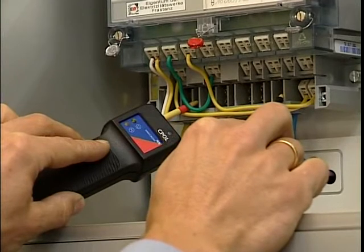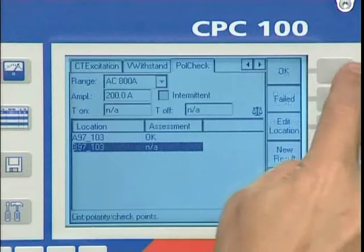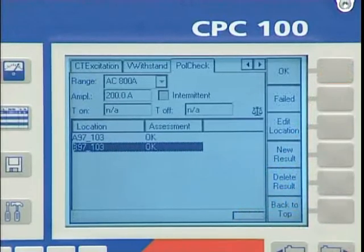With the C-Pole polarity checker, the polarity of every secondary circuit terminal can be tested. The assessment of all measured test points can be added to the test report.